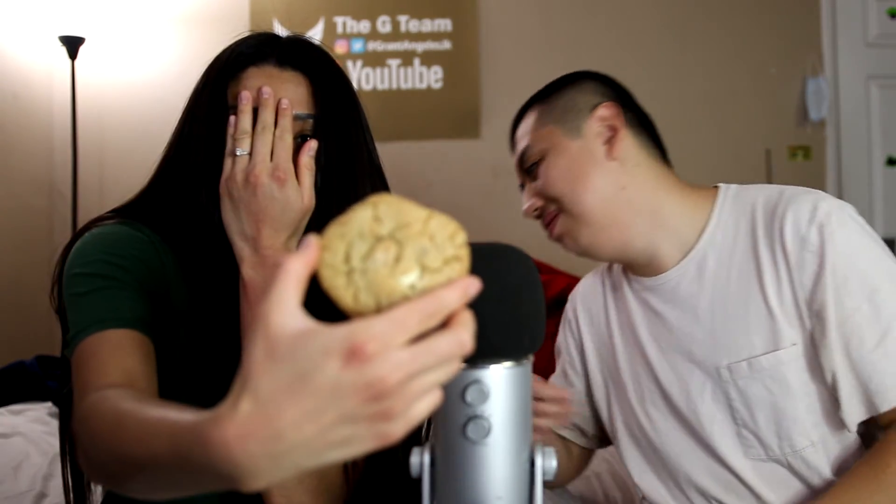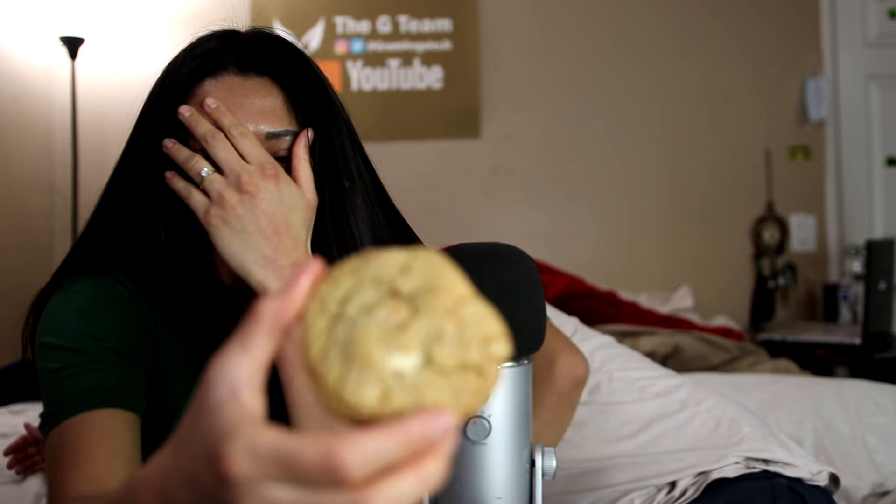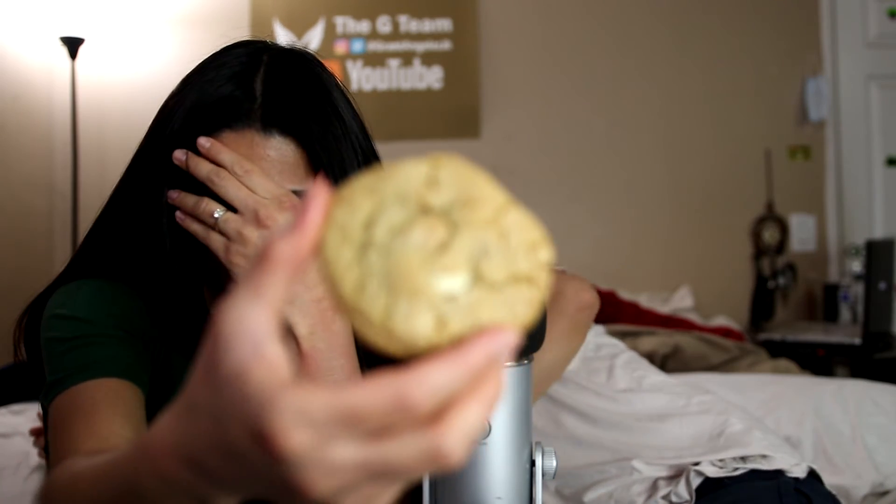Thanks so much for watching our cookie video. Just show them the other cookie before we go — this is the white chocolate macadamia cookie. It has macadamia nuts — that's dangerous to children. They may choke on the nuts. Thank you so much for watching, be sure to like the video if you liked it, and be sure to subscribe to the channel. Dude, we're almost done with vlogmas! Two days until we're done.